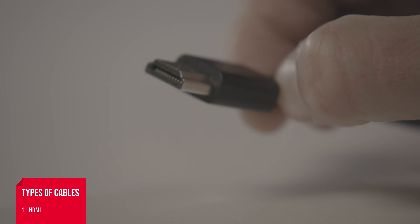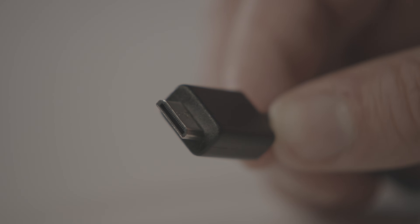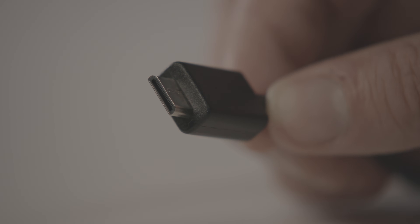There could be a case where your monitor requires something different than your computer. For example, a monitor might want a micro HDMI, but your laptop only has standard HDMI ports. In this case, you'd need an adapter or a special cable with two different ends. Here are some of the most common cables you might find. First, HDMI — this is probably the most common cable you'll see today. They're widespread and are considered the standard for high-definition multimedia. HDMI comes in different sizes, like mini and micro, in addition to the standard size.